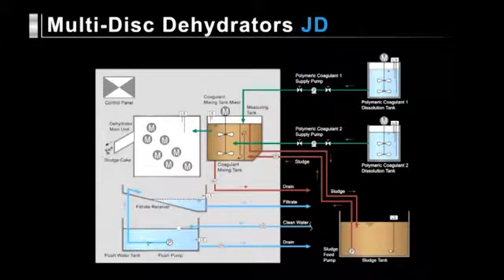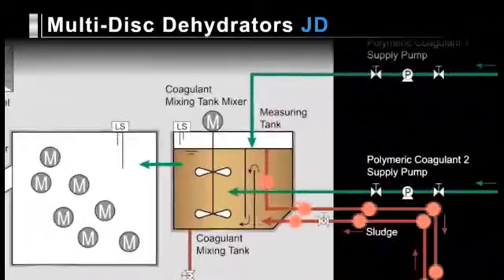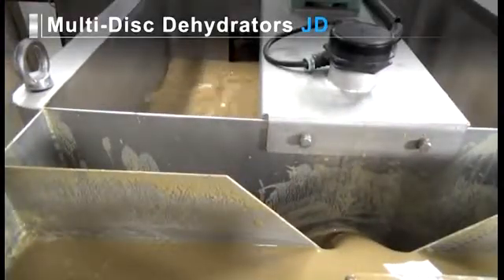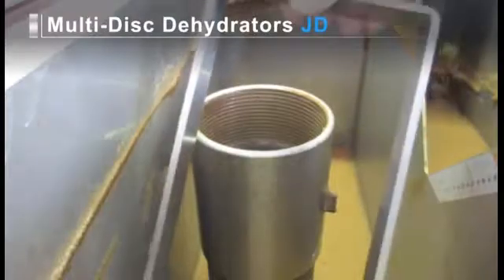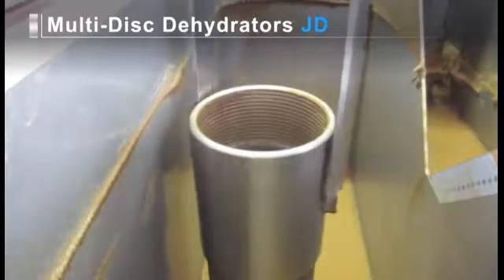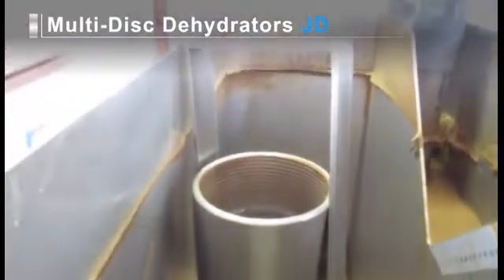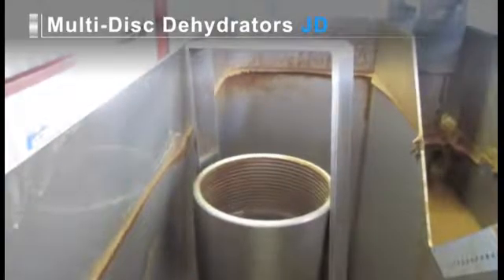Let's look at how sludge is dehydrated on separate lines equipped with JD dehydrators. The sludge is fed into the measuring tank in the JD dehydrator by a separate sludge feed pump in the sludge tank. A predetermined amount of sludge is measured in the measuring tank and naturally flows into the coagulant mixing tank. The excess feed is returned to the sludge tank. The return feed gate is structured like a screw that makes it easy to regulate the amount of sludge flow to the coagulant mixing tank by controlling the rotational speed of the screw mechanism.